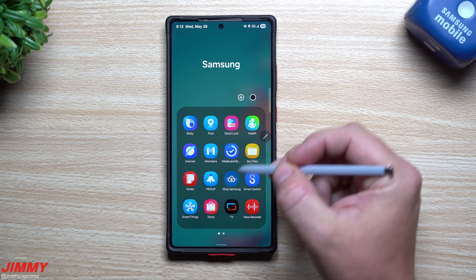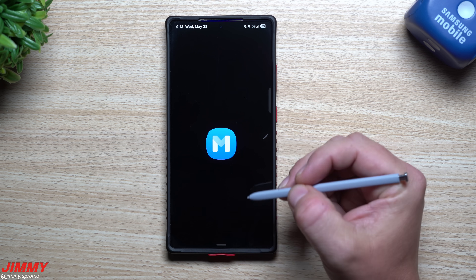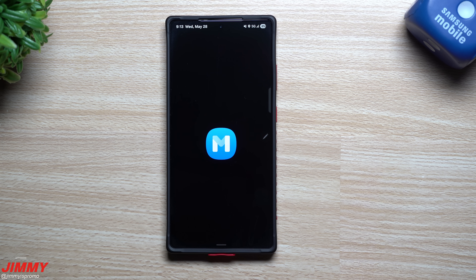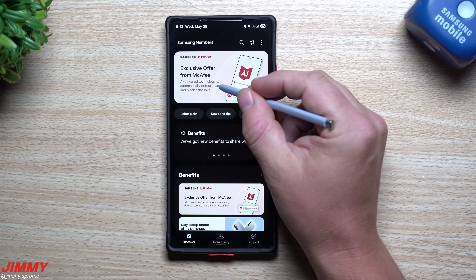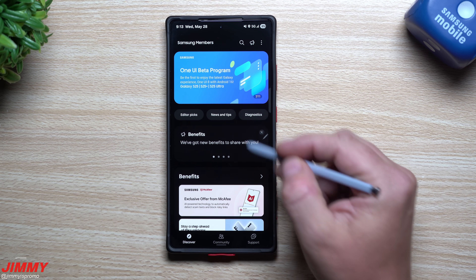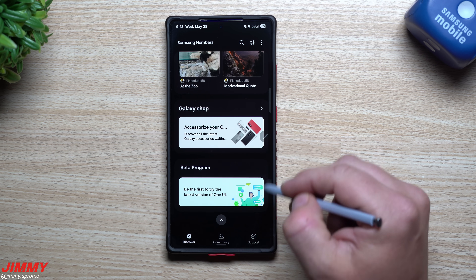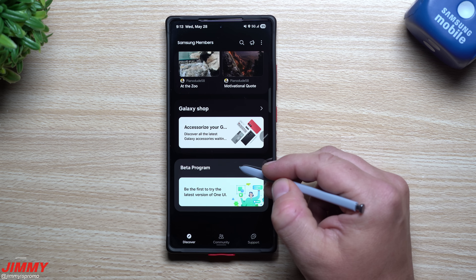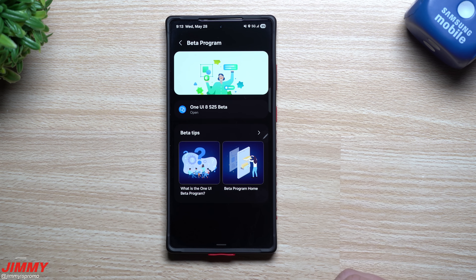First off, head over into your Samsung Members application. If you don't have it, just go to your Galaxy Store and download it, and make sure you have the latest update. Normally with beta updates they're up here with a banner, but they streamlined everything and created a whole different tab specifically for beta programs. It'll let you know what is available and what you're able to join.